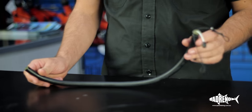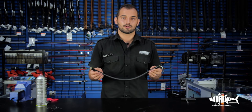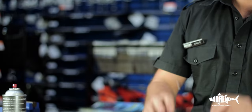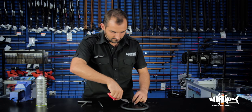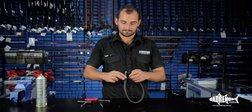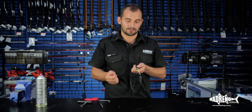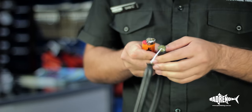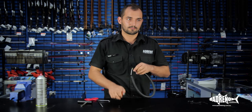Now we just repeat the same steps for the other end. This is the time — if you have a closed muzzle gun like some of the Rob Allens — to make sure your rubber is in the muzzle before you tie the other end off. Almost done. Now I just need to trim and burn the ends. This is where the lighter comes in. We don't want to hold the lighter on too long because obviously we don't want to burn our knot, so it's just a really quick touch on each end, and there we have it.